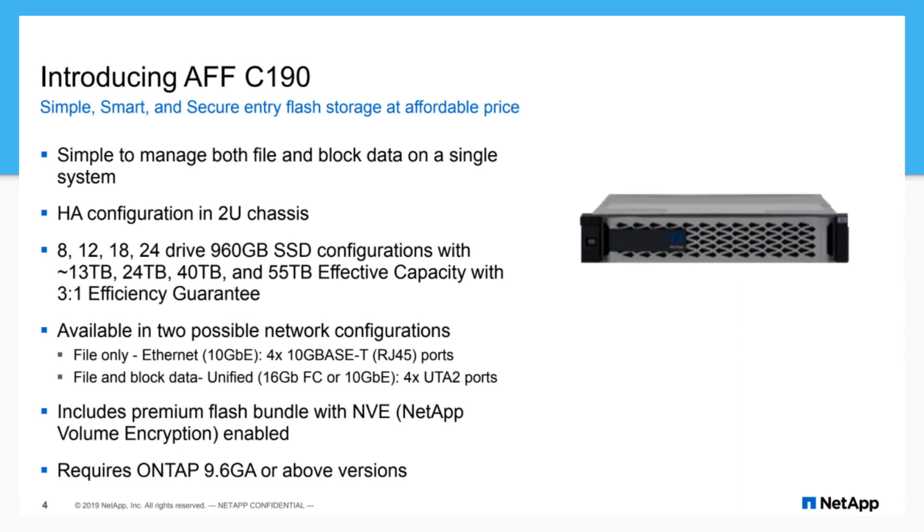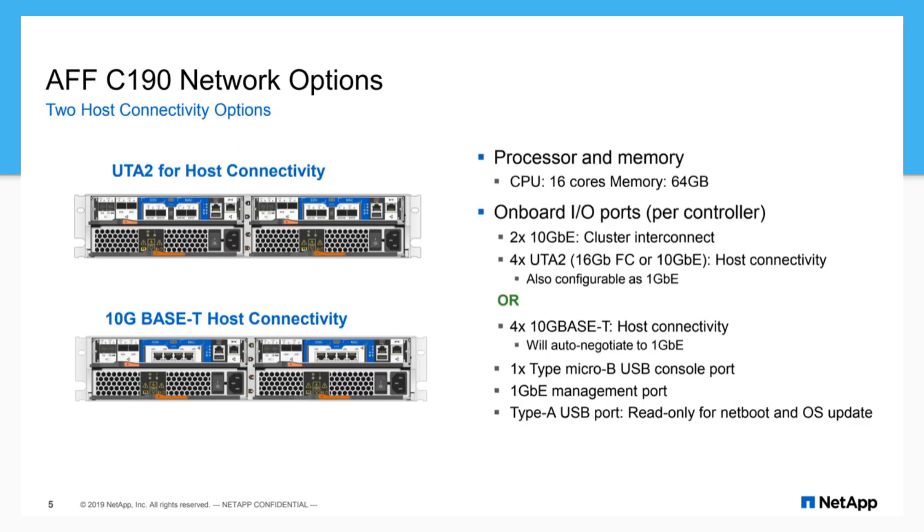ONTAP 9.6 GA or above is required — we ran 9.7. This will support future versions as well, so it's not held back there either.